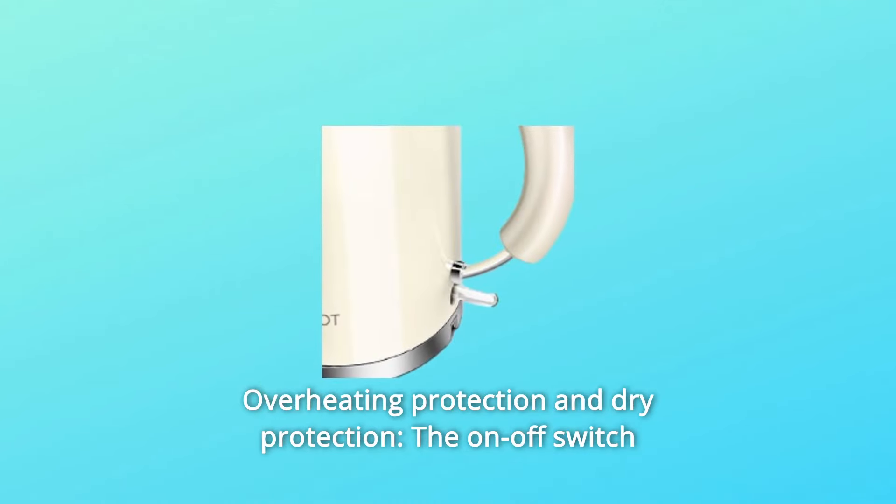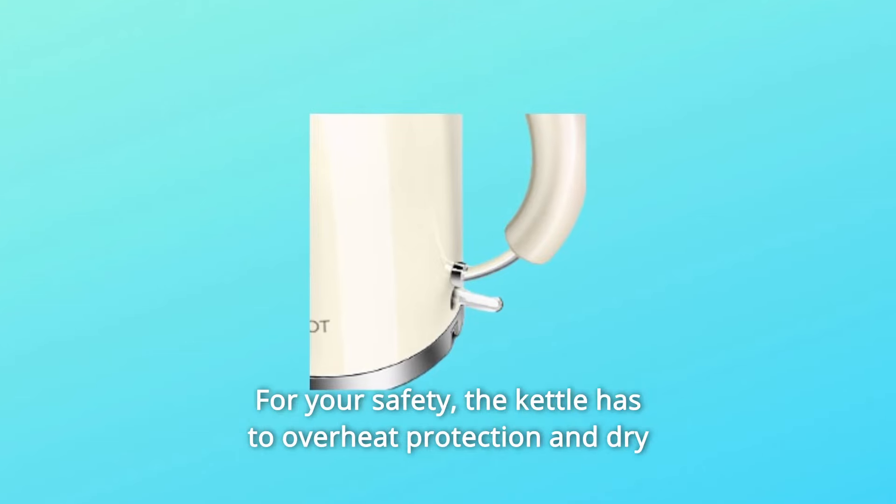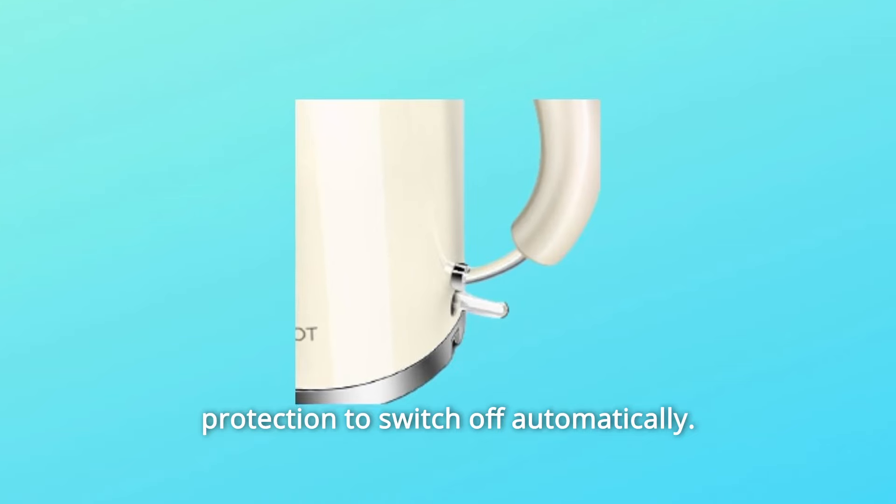Number 2: Overheating Protection and Dry Protection. The on-off switch lights up blue when heating up for your safety. The kettle has overheating protection and dry protection to switch off automatically.